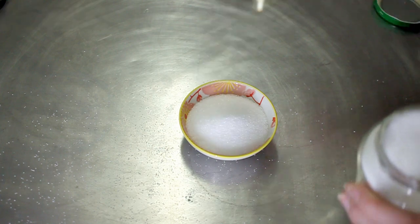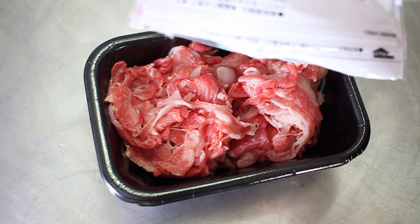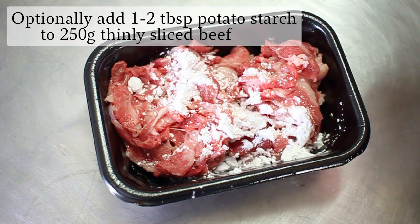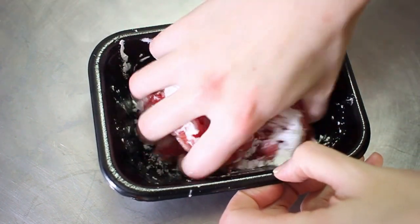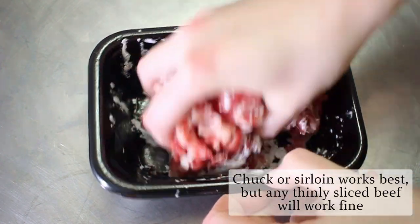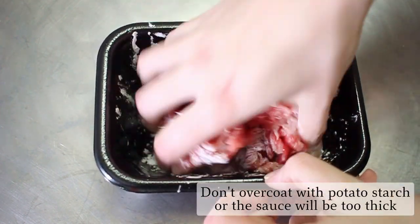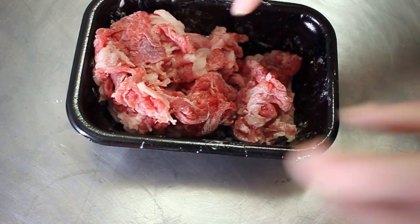Then we want to get 250 grams of finely cut beef. Seeing as we only have two fresh ingredients in this meal, I would recommend getting high quality beef. For this we can use chuck beef. I'm just coating it in potato starch so that we can keep the meaty flavors intact, and it will make the sauce slightly thicker. As you can see, there's minimal preparation required and all we had to do was chop up the onions.